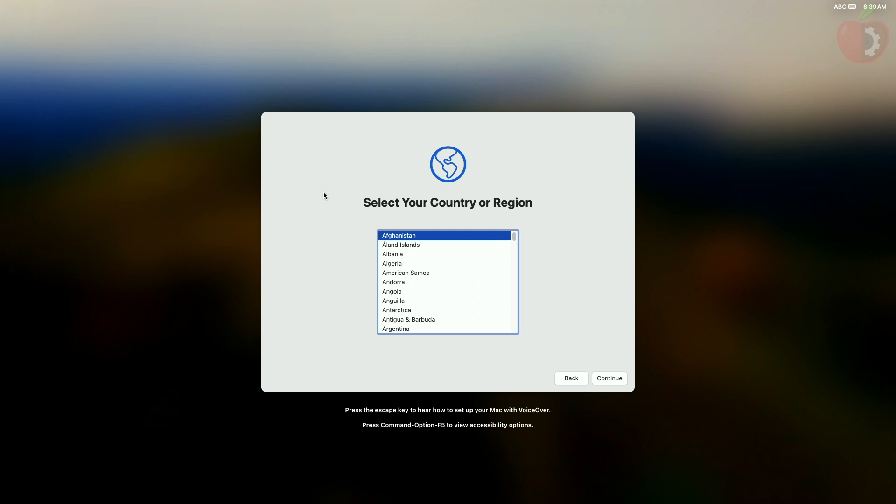And finally, we're on the Sonoma setup screen. Set up your macOS according to your preferences.